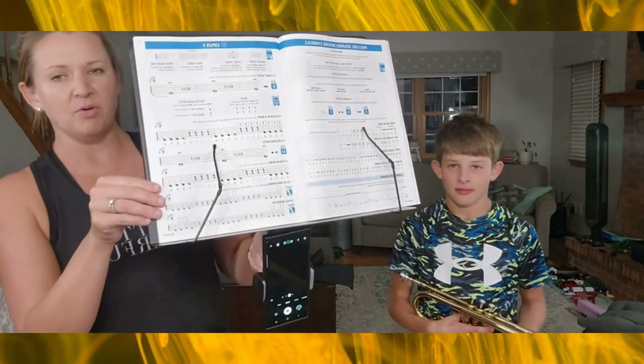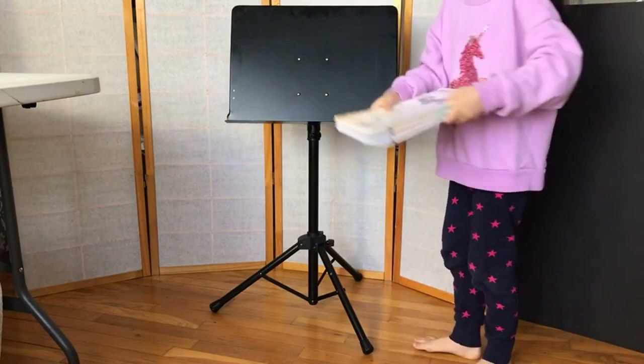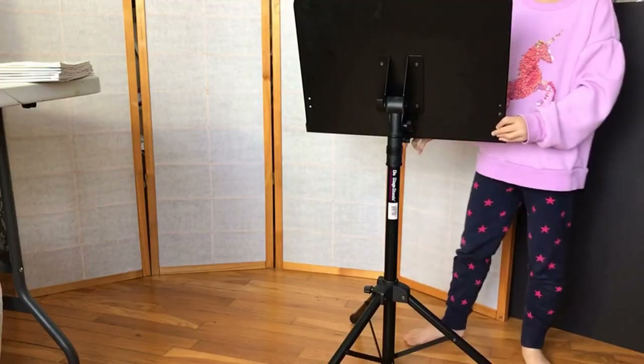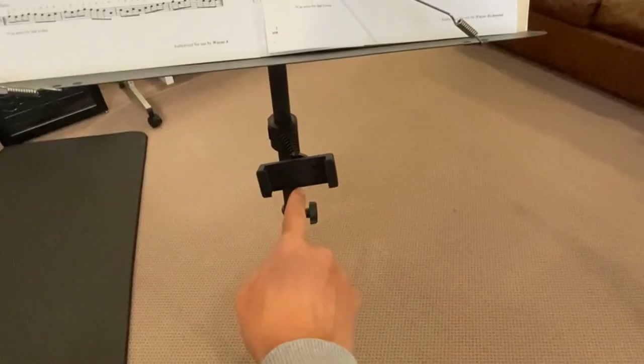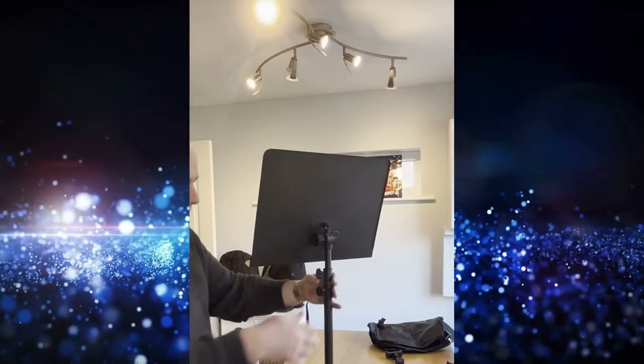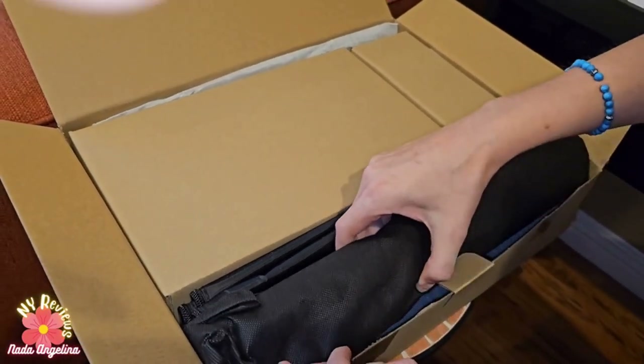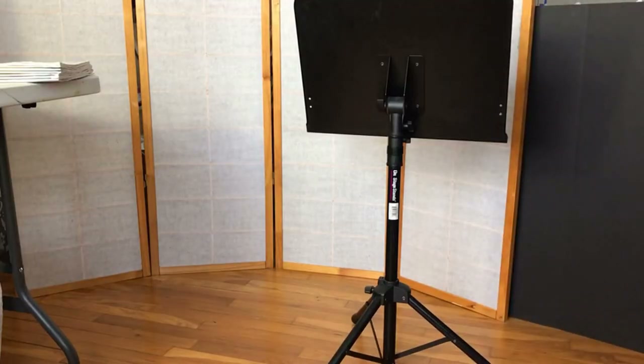Before you spend your hard-earned cash, make sure to do your research. In this video, we're going to be covering the top five music stands. We strive to give you the best recommendations in terms of price, performance, and intended use. The products featured are not presented in any particular order, so be sure to watch to the end to find the one which is perfect for you. The links to the most up-to-date prices are in the description.